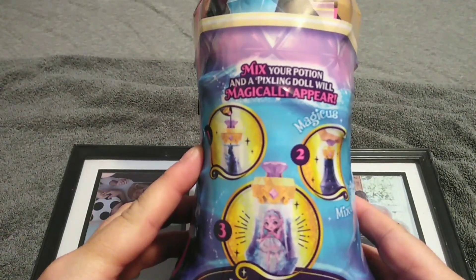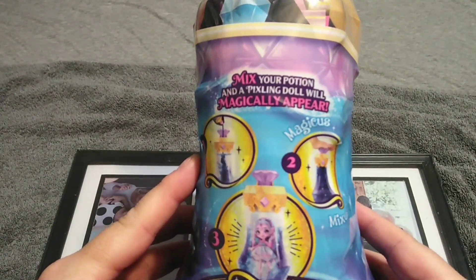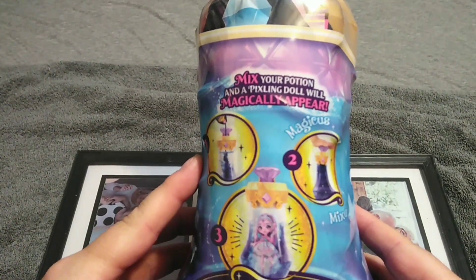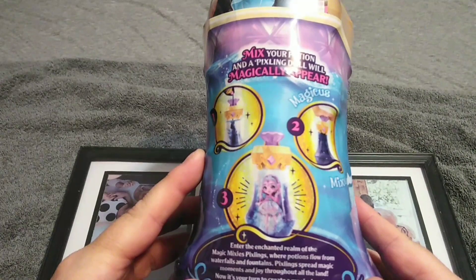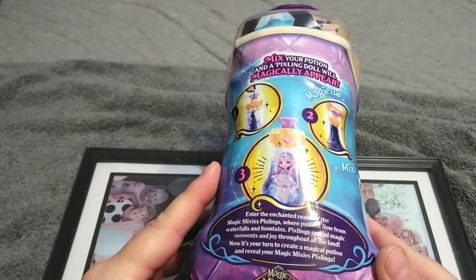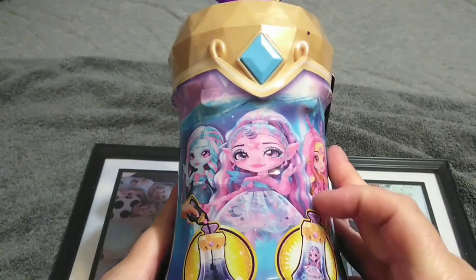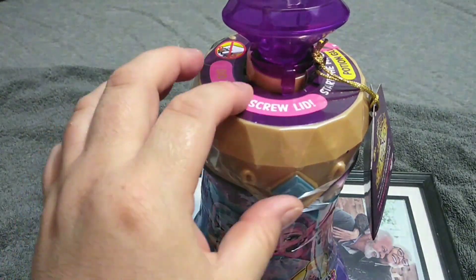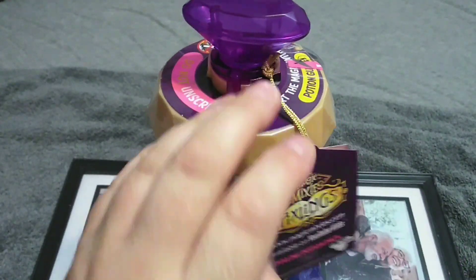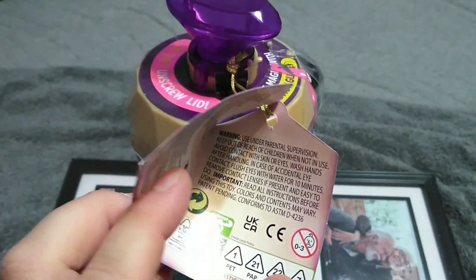Enter the enchanted realm of the Magic Mixies Pixlings, where potions flow from waterfalls and fountains, Pixlings spread magic moments and joy throughout all the land. Now it is your turn to create a magical potion and reveal your Magic Mixies Mixling. Available on YouTube Kids. These are the three you can get in this packaging — I think there's a purple one, a pink one, and this blue one. There's a little hang tag here with contents and warning labels.